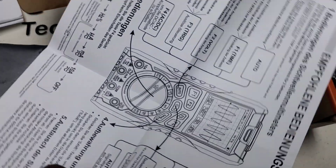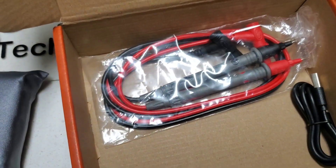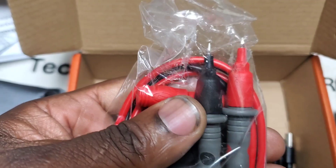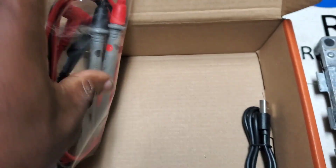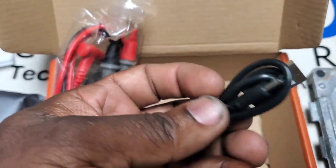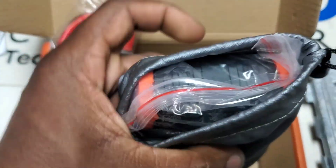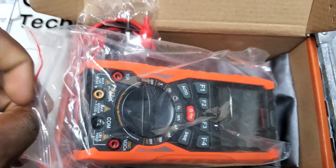The back is for everybody else. We've got our leads — standard multimeter leads — and a USB charging cable, assuming Type-C. Let's pull this out — there is the device.